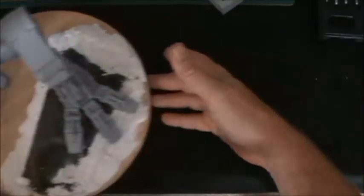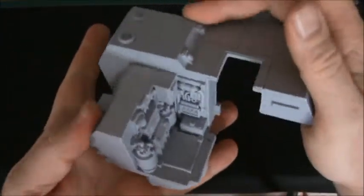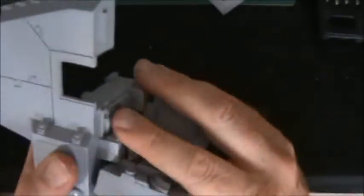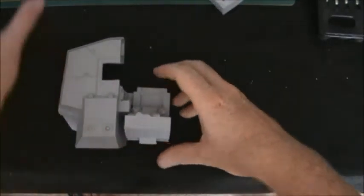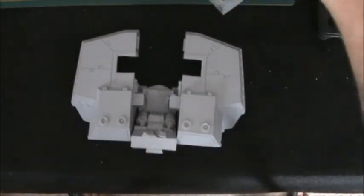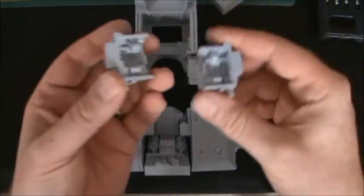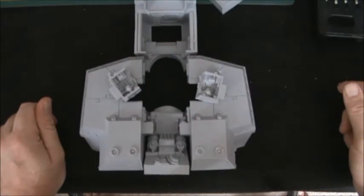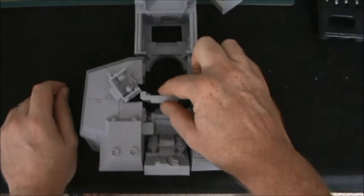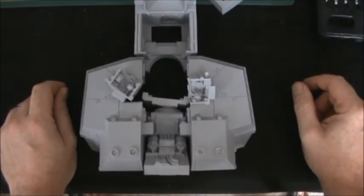We're going to be moving on to the body next. Our starting point will be this back section, and then we're going to start mocking up the main body — the carapace — to make sure it all fits nicely. We've got four main bits: the back section engine bank, the two sides which form the main body of the Titan, and the front section. In that we've also got to fit our two servitors — they go in up underneath. There's a door that fits in here as well, which may or may not be removable.